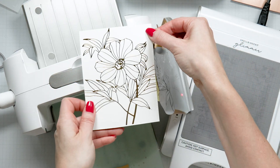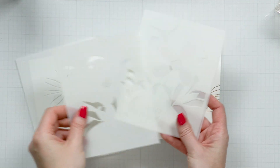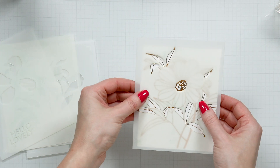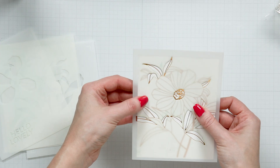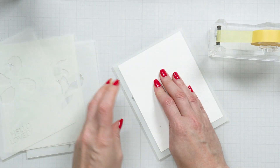And look how pretty it turned out! The Stencil Club of the Month for January 2024 coordinates with this Glimmer image. Use the stencil to add color to your foil design. Alternatively, you can use your favorite coloring mediums to add color.